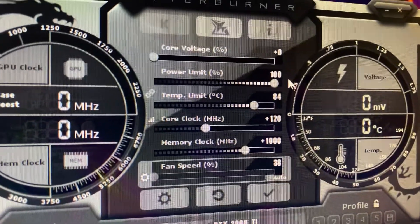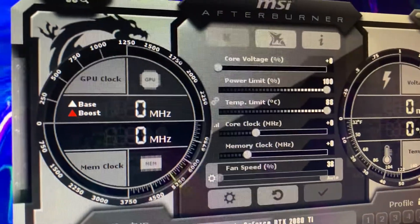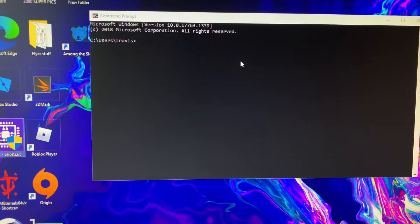On this specific BIOS, 100% is all you get. Take a look: I've got my power limit and that's absolutely it. So flashing the BIOS is just needed. I've already got NVFlash here ready to go.